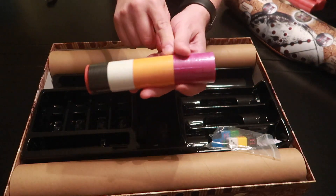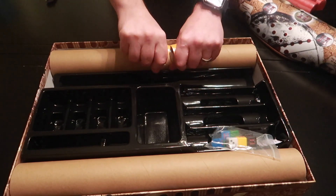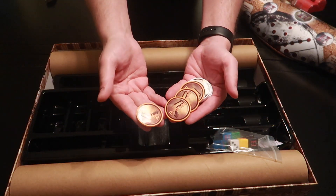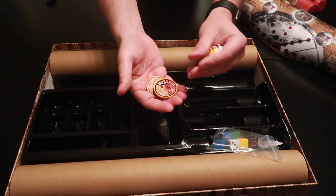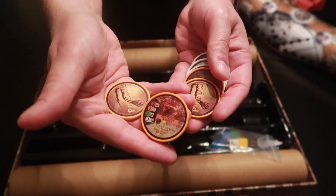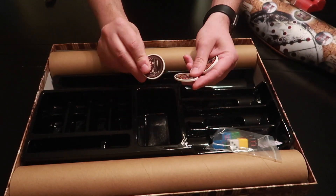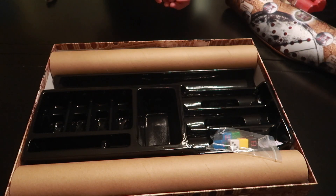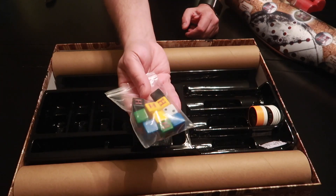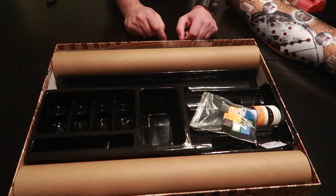You have Rome, and Pompeii is orange, and the white. Let's open this up now. There are some of the chips — Pompeii. These are nice, I think they're 11-gram chips — they're really nice. And you also have your bag of dice right there. So that's really it. Let's put it back in the box and go talk about it.